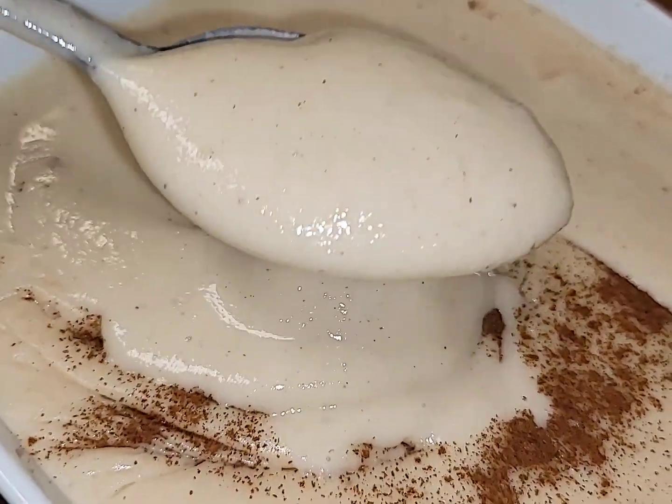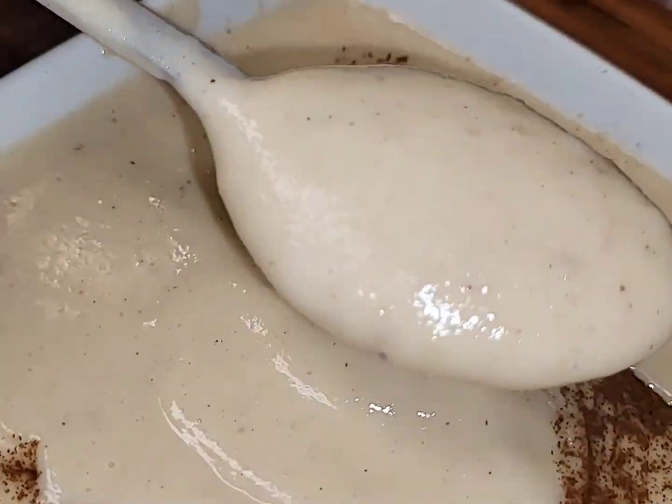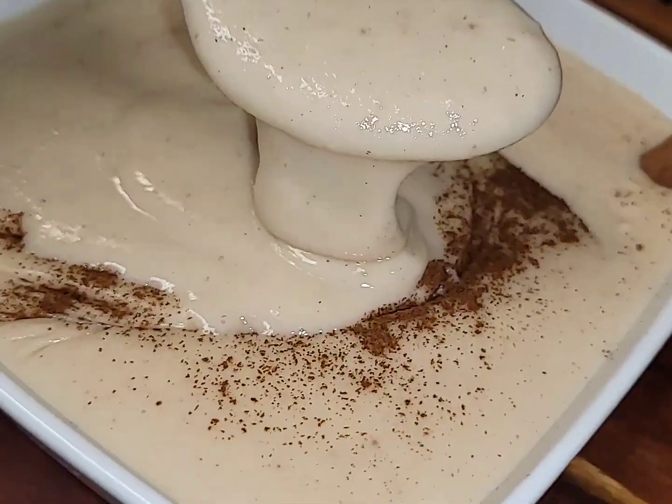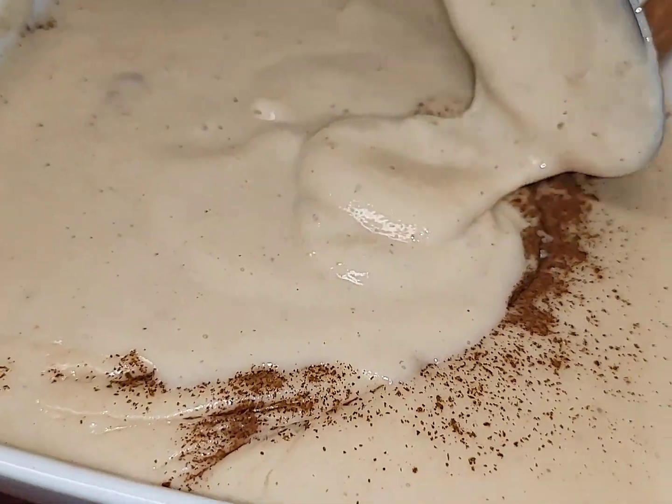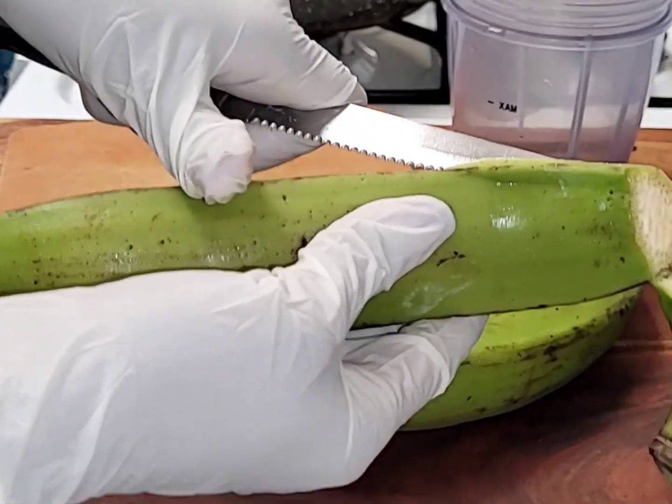Hey guys, what's up and welcome back to the channel. I hope you guys are doing well today. In today's video I'm going to make this creamy plantain porridge recipe, so if you guys would like to see more of how I make this delicious creamy plantain porridge recipe, just keep watching. I've got two plantains right here.